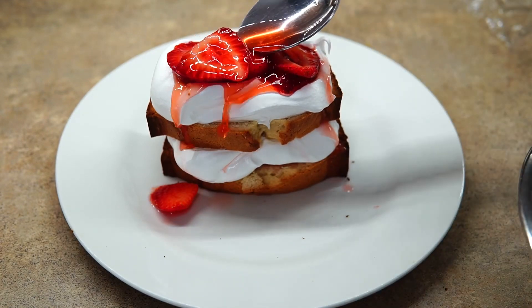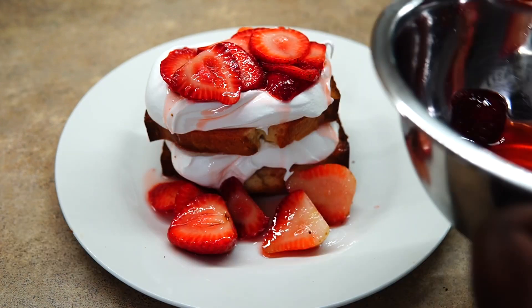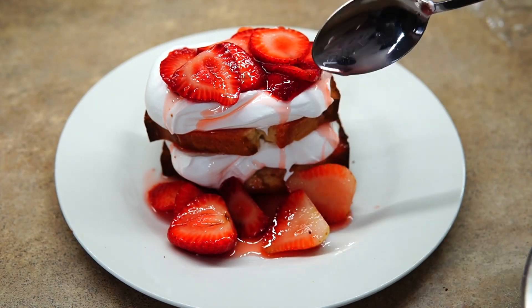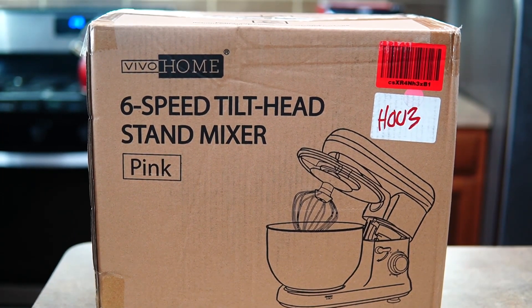Hey guys, welcome back to Misha's Corner. Today I'm going to show you how to make this super delicious strawberry shortcake pound cake from scratch, so let's get into it. Today's video is brought to you by VívoHome.